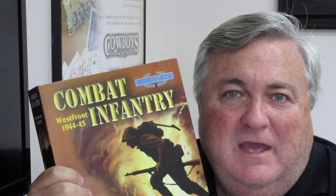Hello, I'm Grant Wiley from Worthington Publishing, here to bring you another episode of Grant's Game Room. Today we're going to be reviewing Combat Infantry from Columbia Games.